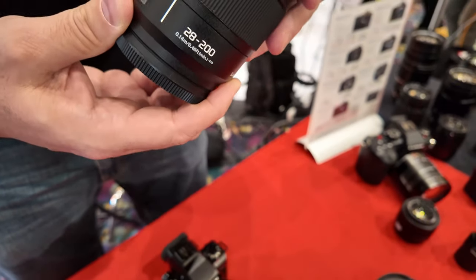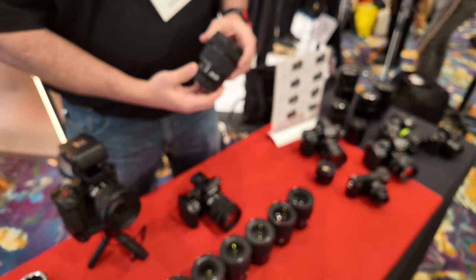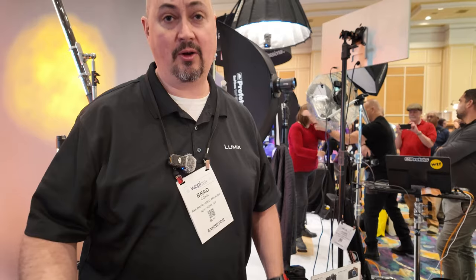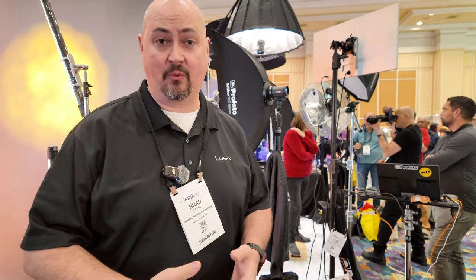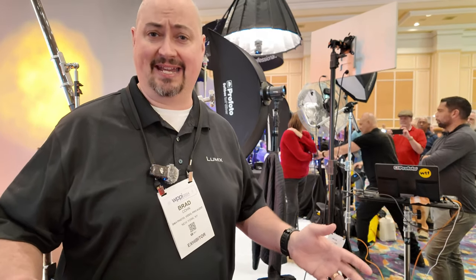It's an f4 to 7.1, so it's designed for outdoor and travel use. We had Suzette here using it to shoot portraits earlier. We have a whole host of lenses — we work with Sigma and Leica through the L-Mount Alliance, so we have a wide variety, somewhere over 80 lenses at this point.